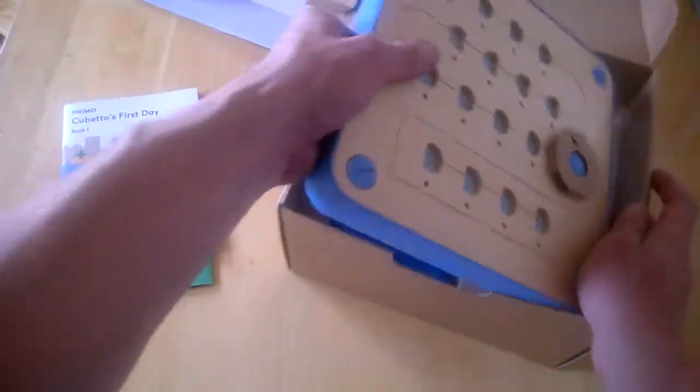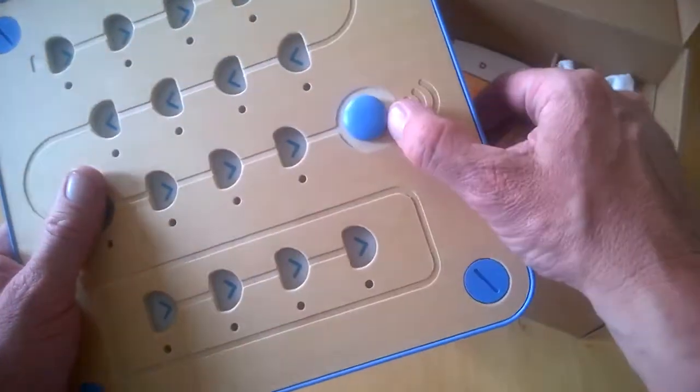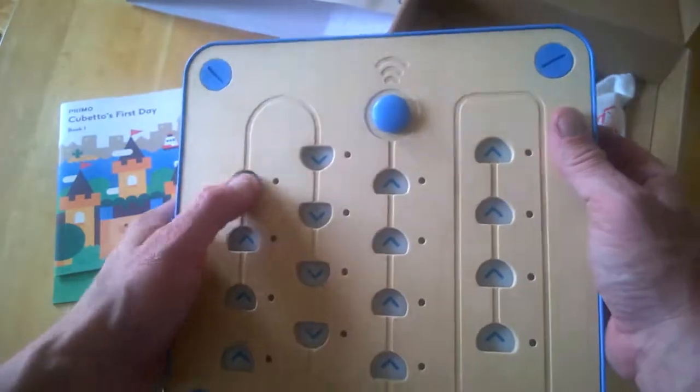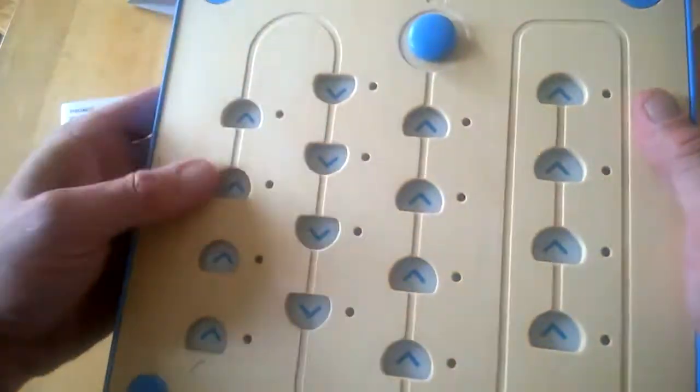Here is the board itself — it's made of plastic, and you can see there are lots of slots where the pieces go into. It's plastic on the back and wooden on the front.